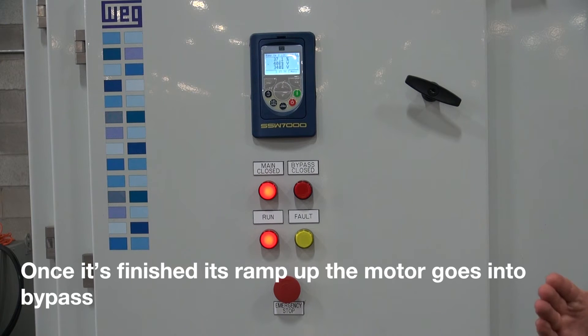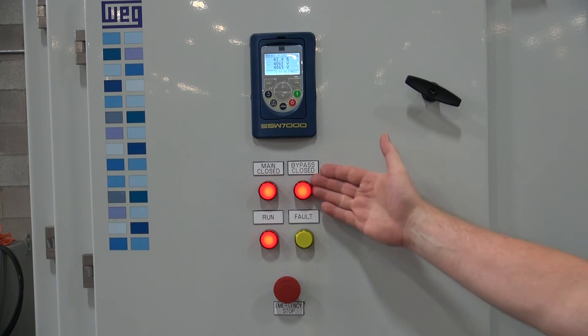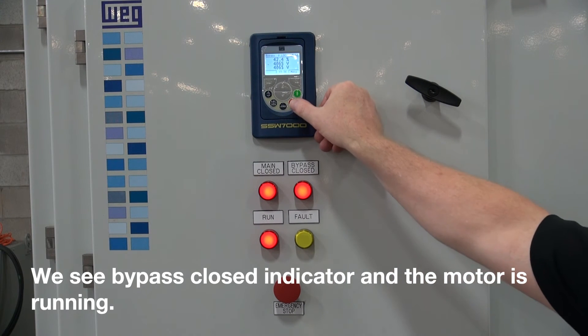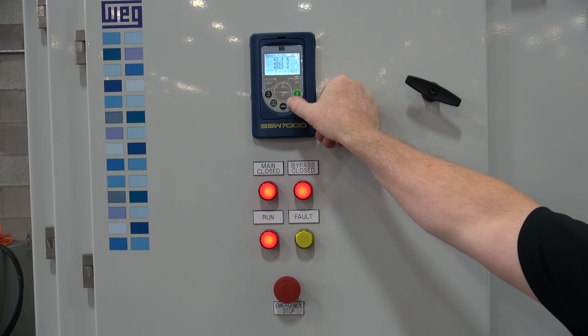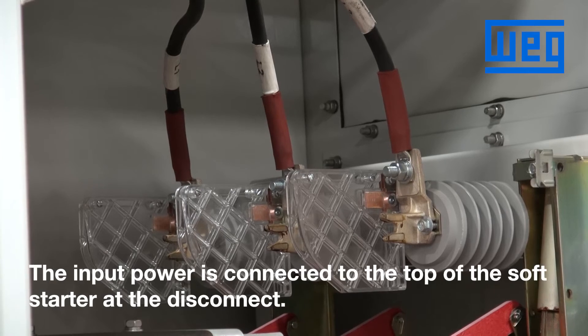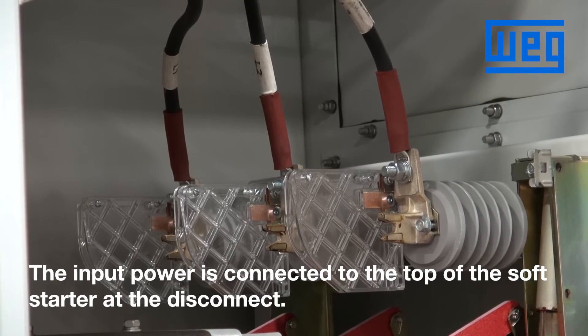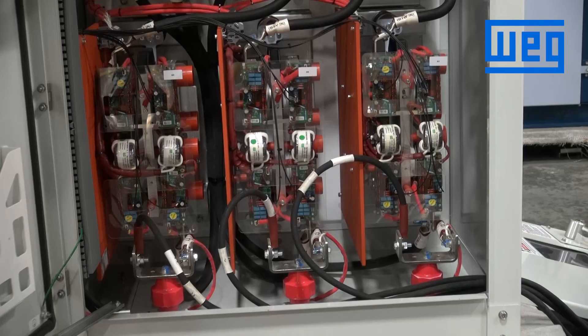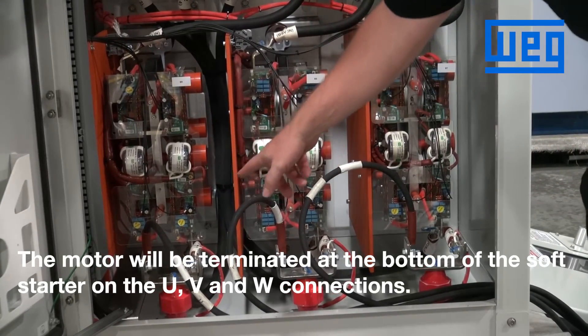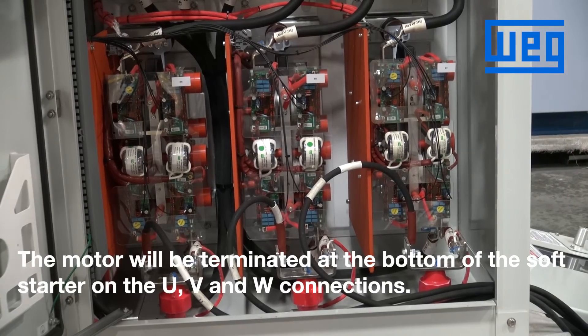Once it's finished its ramp up, the motor goes into bypass. We see the bypass closed indicator and the motor is running. The input power is connected to the top of the soft starter at the disconnect. The motor will be terminated at the bottom of the soft starter on the U, V, and W connections.